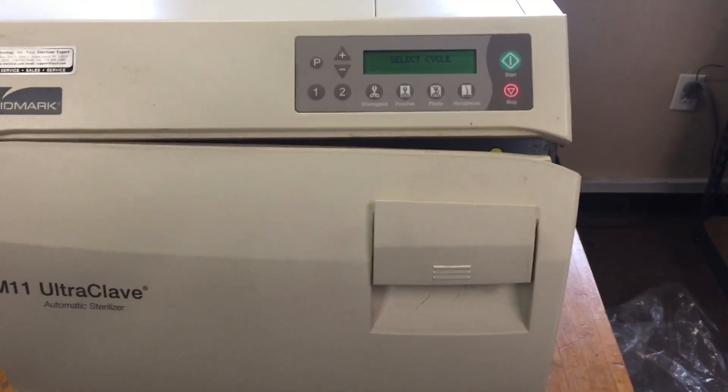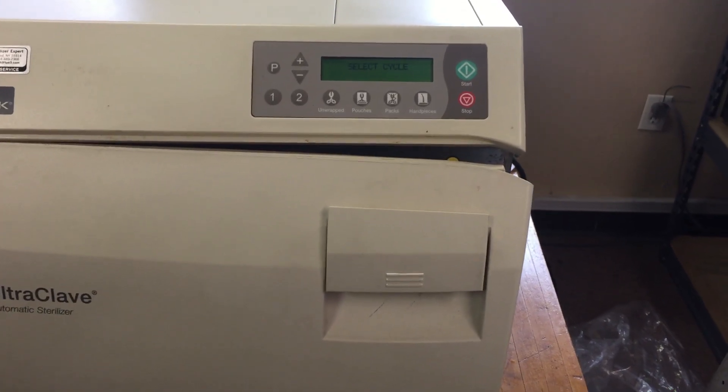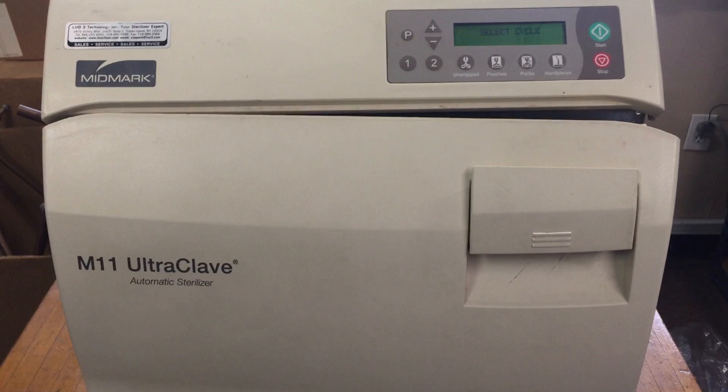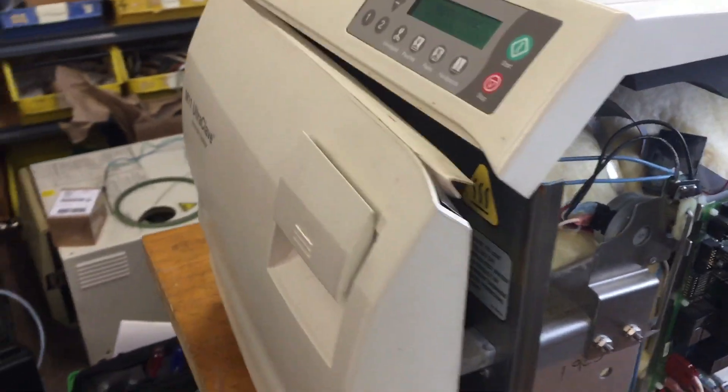Hello, good morning. Welcome to iSterizer.com Technical Support. This video will show you how to repair Midmark sterilizers, the Midmark M9 and M11. M9 and M11 — most parts are exchangeable. Both machines are very similar.